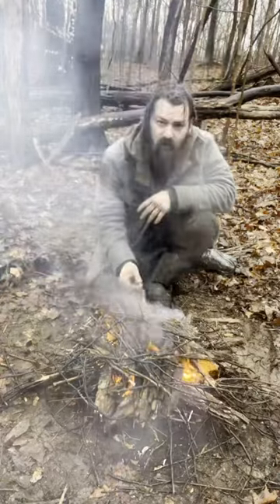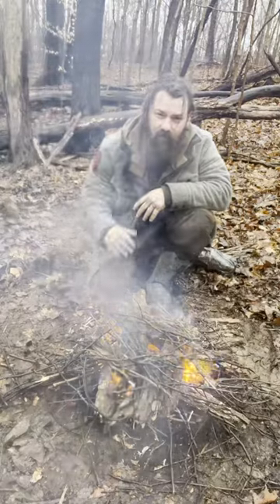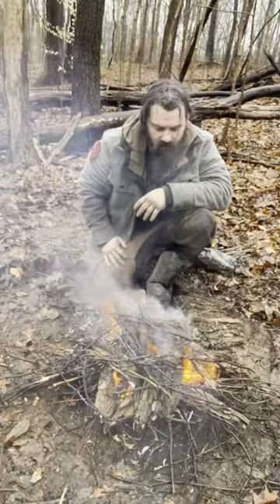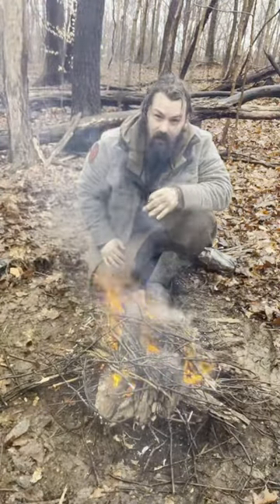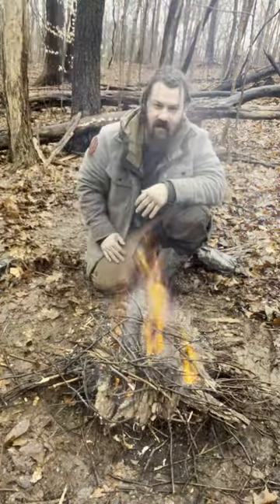I just took some cottonwood bark that's really thick — I pulled it off of that tree right there — and I kind of staggered it over the flame to protect it from the rain. If I could have gone back in time, I would have built a small lean-to right here and actually built my fire underneath that.